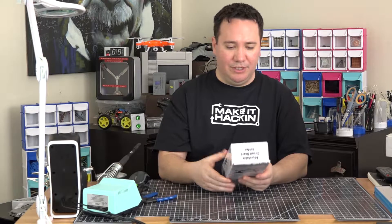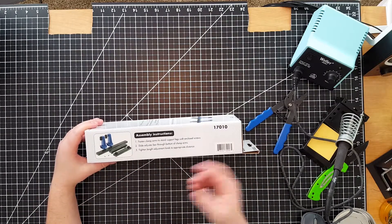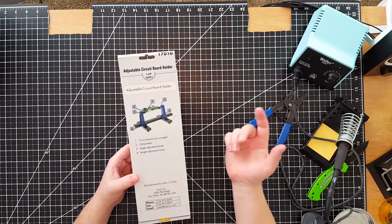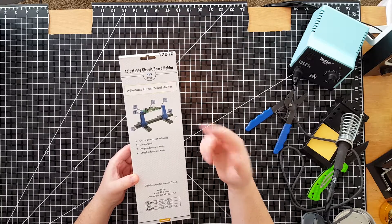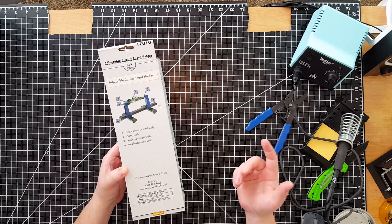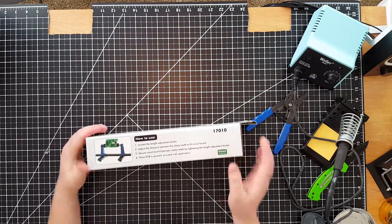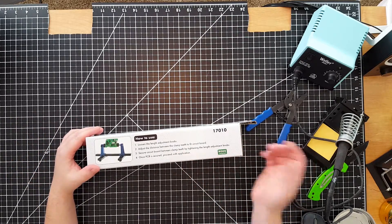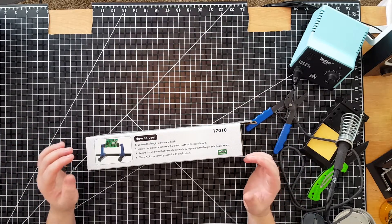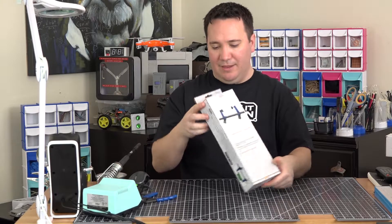Here's the box. On the front it's got a picture of the item and the specs. On the side we have the assembly instructions, which we'll look at when we assemble it. On the back it's pointing out the different components — the clamp teeth and some knobs. It's manufactured in China, but the company is based in the U.S. and they have their telephone number, fax, email, and website on the bottom. The instructions basically say: loosen the knobs, adjust the distance, secure the circuit board, and go from there.